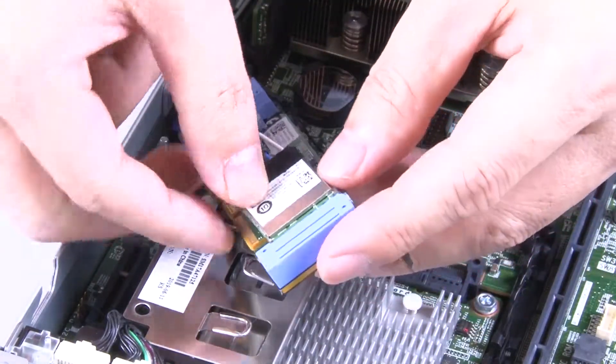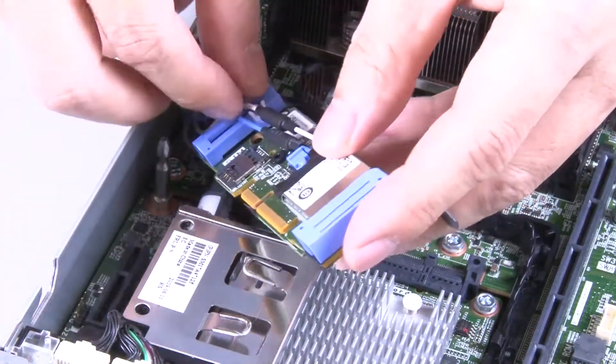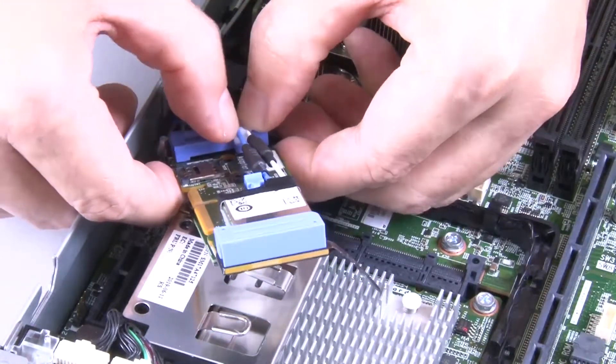Insert the M.2 WLAN Module into the connector and press it down until it clicks into place. Route the cables in the clips.